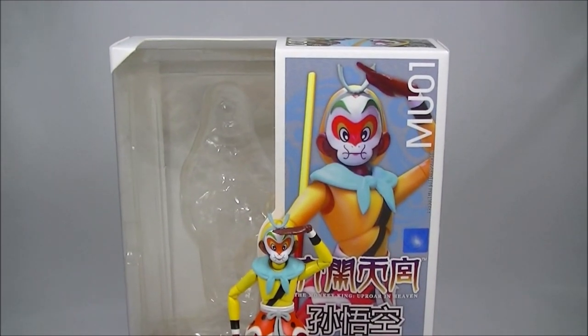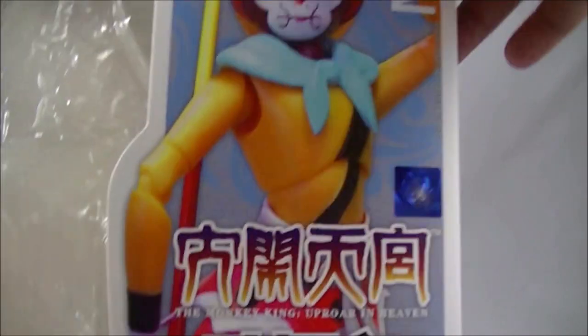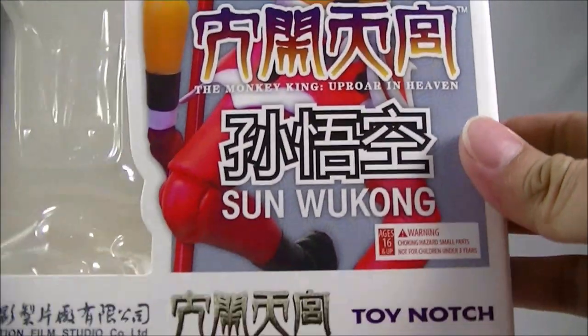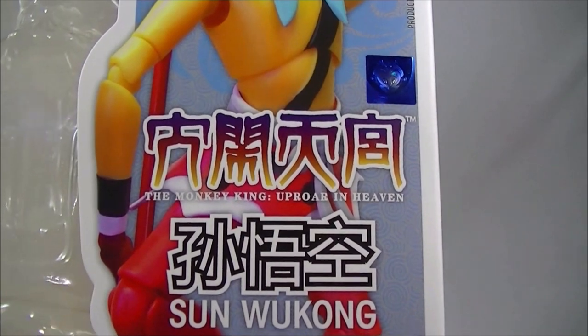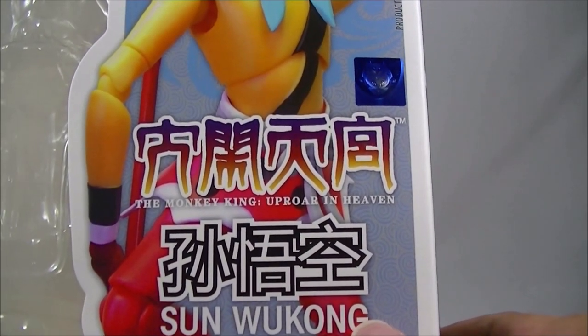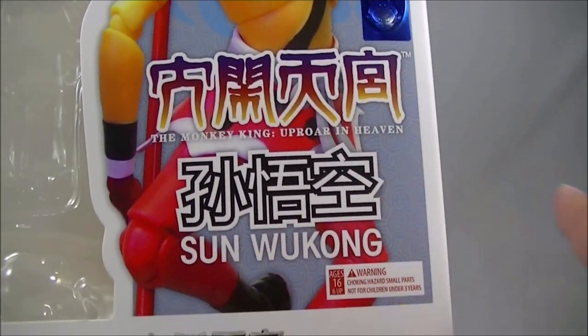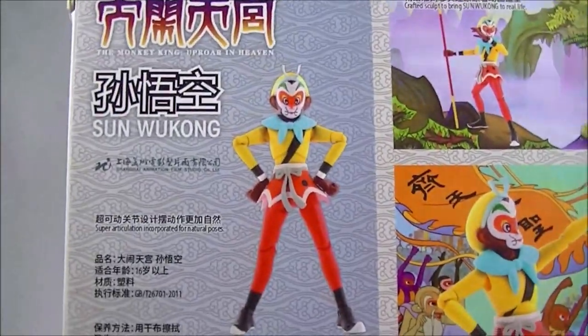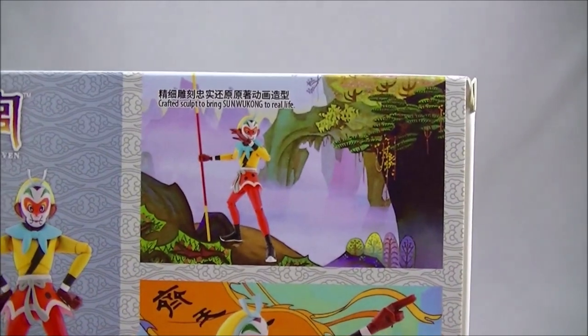The packaging — I'll just quickly go through that. I do like the sort of cover out there. Gives you a nice shot of the figure itself. And there you see the Da Nao Tian Gong, which is the Havoc in Heaven, or the Uproar in Heaven. And the Sun Wukong, his name of course — the Monkey King. So you see a few more shots of the figure.